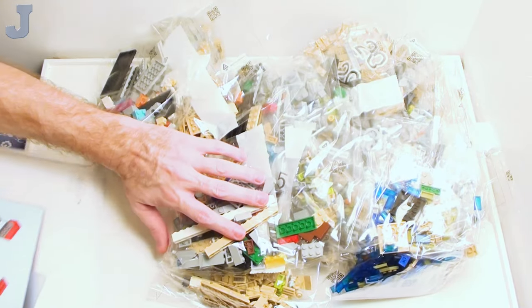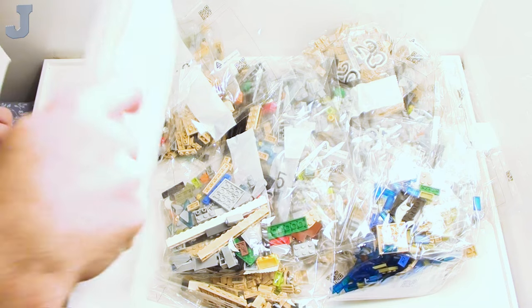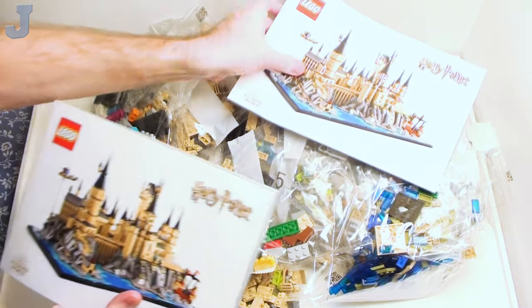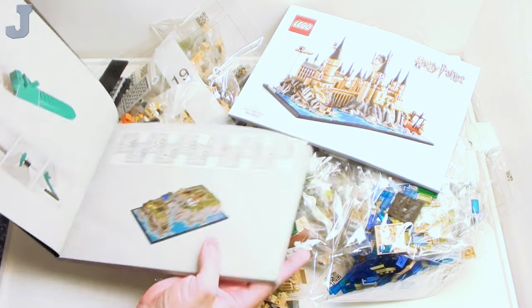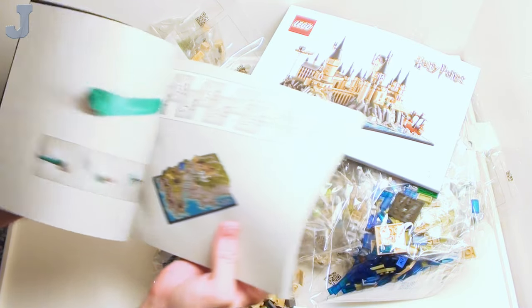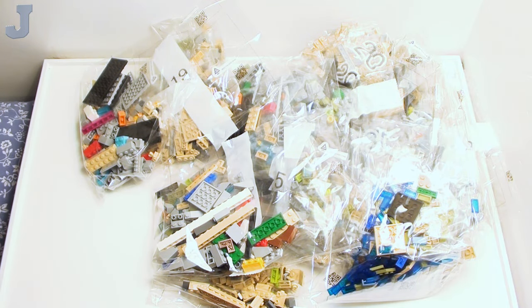There are a lot of bags. We've got a couple of building guides, and nothing else in there — no stickers, so maybe this one's printed. I'll grab manuals one and two. Bags 1 through 11 do the base, and bags 12 through 22 finish the build. So it looks like we have up to 22 bags of fun and excitement.